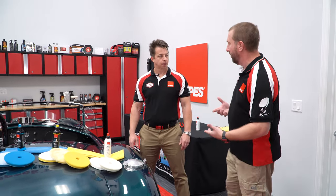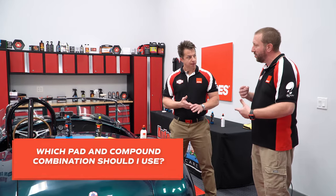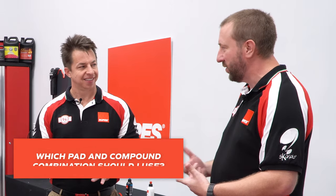Hi, Jason Brennan and Todd Helm of Rupes USA. We're happy to be here at the Auto Geek garage down in Palm City, Florida. And while we're here, one of the questions that we get asked often, whether it's here or anywhere else that we're out traveling, is: how do I know what pad to use? How do I know what compound? What's the right combination? And what works for what paint?